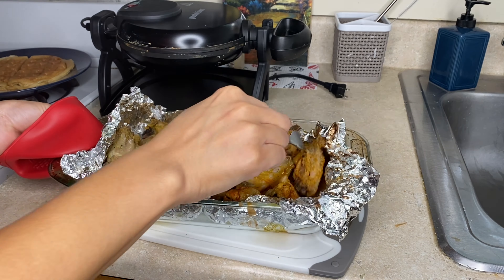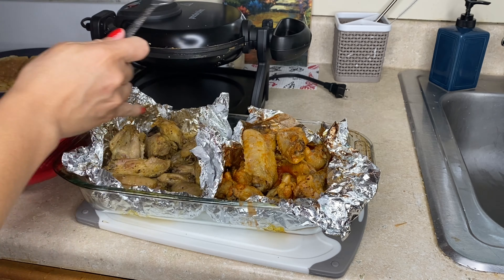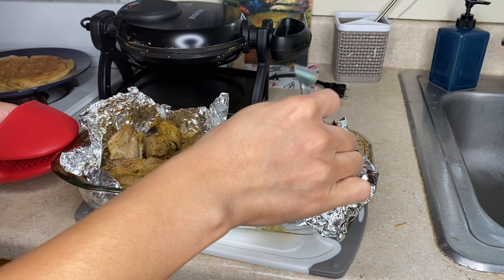Okay, so it's not crispy. I'm going to put it in my toaster oven and see if I can add some crispiness to it. That's what I'm going to do now.